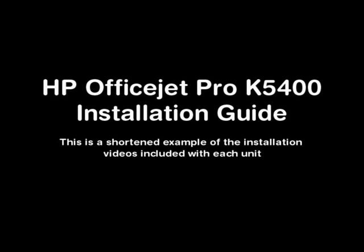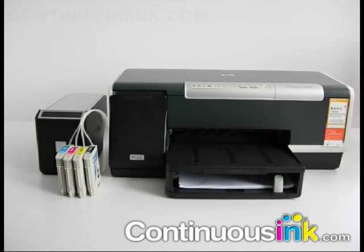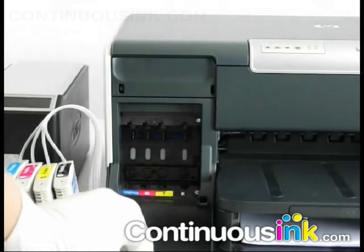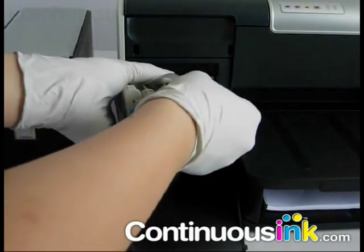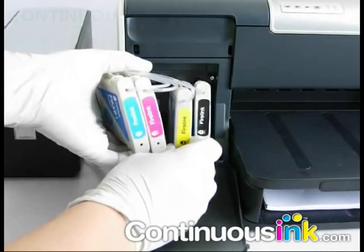The example shown here is being fitted to the Hewlett Packard K5400 Office Jet printer. Take note of the correct cartridge alignment and insert the IRIS cartridges into the printer.